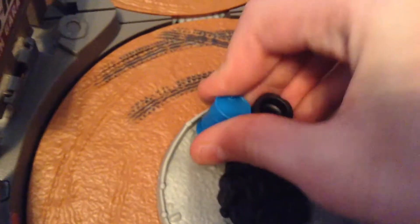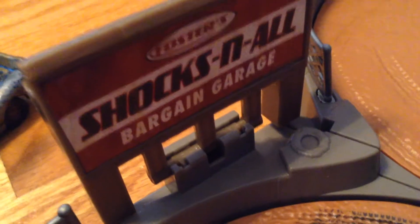Sadly, you do have to apply some stickers — I say sadly because I can't do that very well. You can put down these obstacles in whatever order you like; I like to have a barrel and a tire stack on either side. Let's go through the decals: Foster's Shocks and All Bargain Garage. These are some cool stadium lights. Thunder Hollow is on stickers all around this thing — it says Thunder Hollow everywhere. That one's smaller than all the other ones.